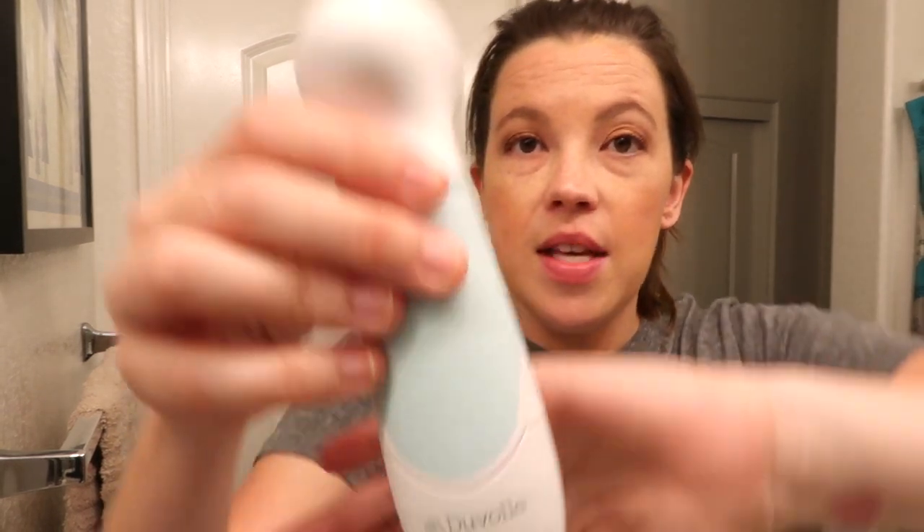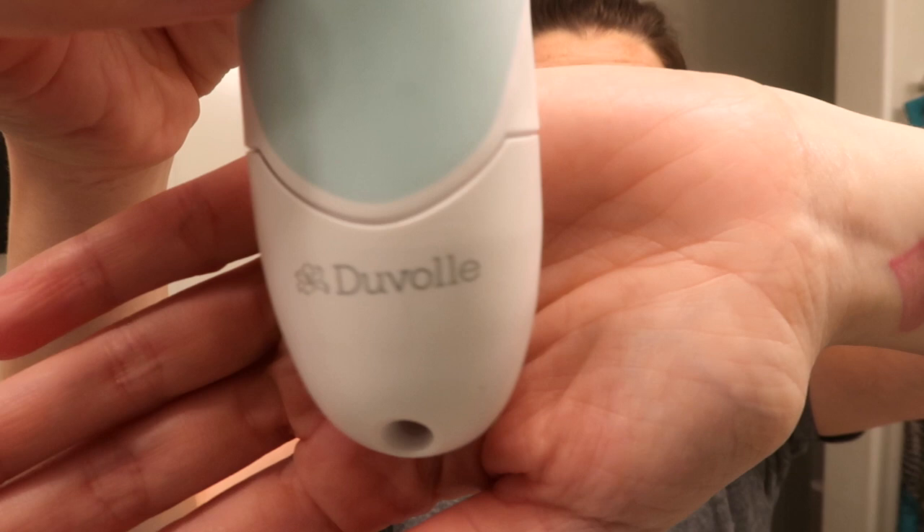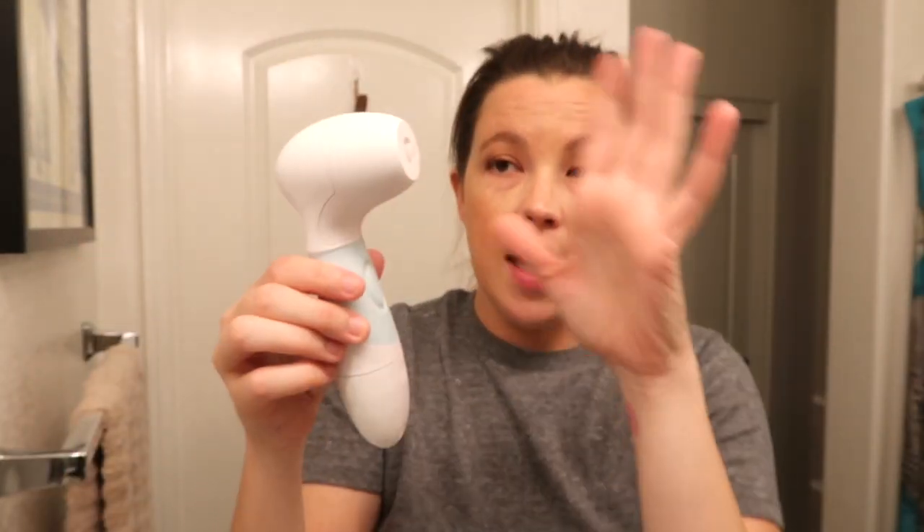The product is a spin care brush system — I've seen these for years, never tried one, but I've always been intrigued. This is by the company Duval. The main part of their spin care system runs on four double-A batteries. It's pretty quiet, it's waterproof so you can keep it in the shower, and it comes with four attachments.